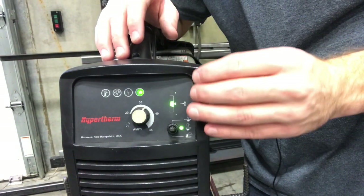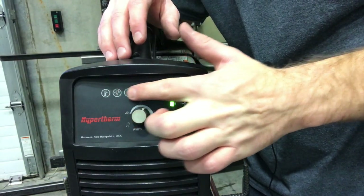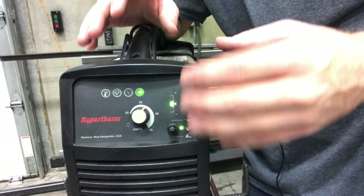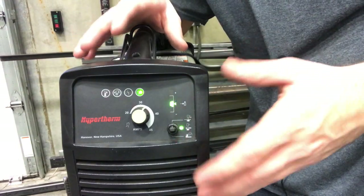If you turn it on and any of these settings up here become yellow, we need to take a look at it and get that fixed. Please don't be using it if something is broken or something's not working correctly.